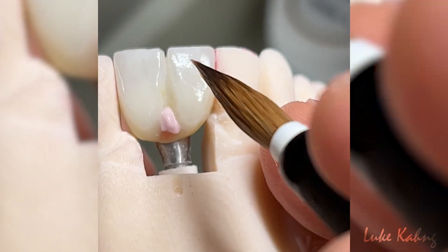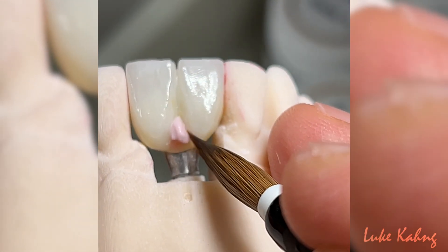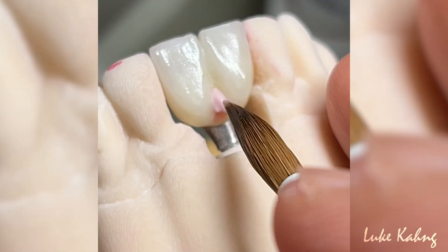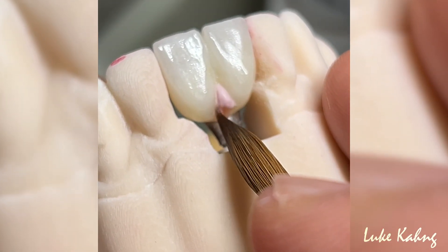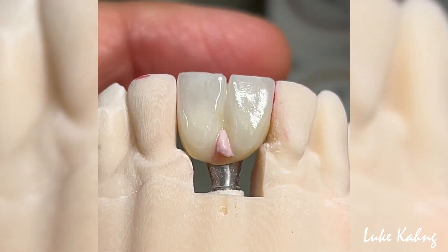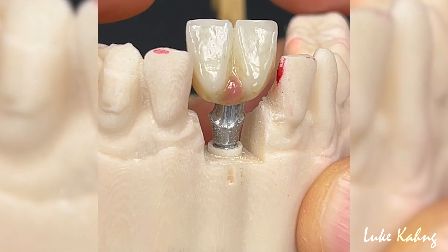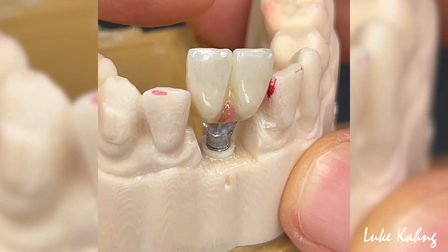Then, the pink porcelain of the zirconia is applied to replicate the gingival tissue. Once the pink porcelain has been applied, the zirconia is baked in the oven one last time.